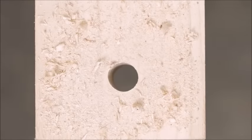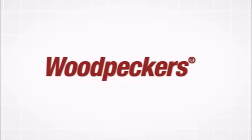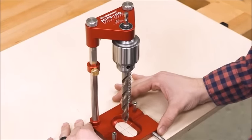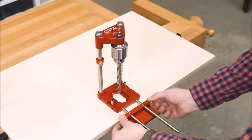If you struggle to drill a straight hole — and who doesn't — then you're going to want to see this. Woodpecker's new Auto Line Drill Guide goes where a drill press can't and keeps your bit perpendicular to your work.